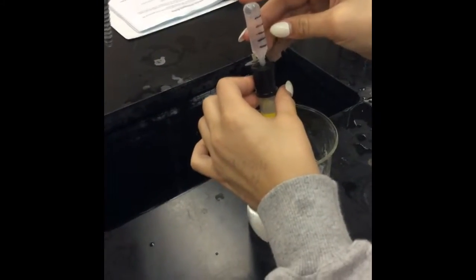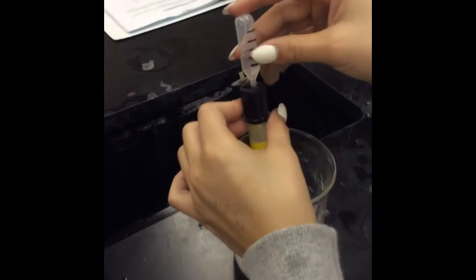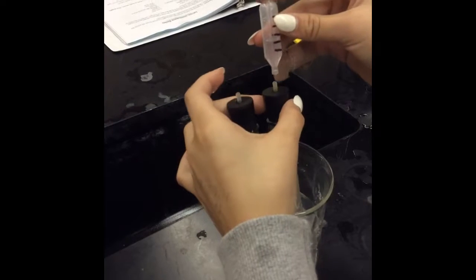We filled the pipette bulb with water and put the opener in the water. We filled the end of the pipette over the H2 generator until the third line, then switched it over to O2 until the water was gone.